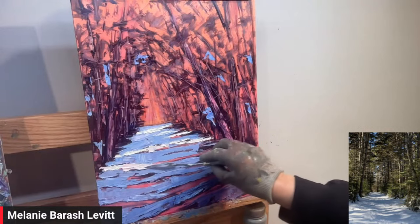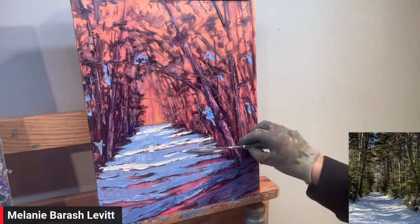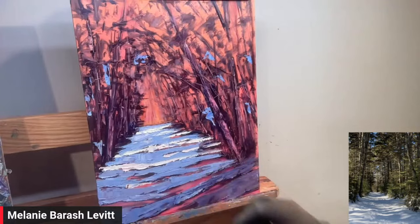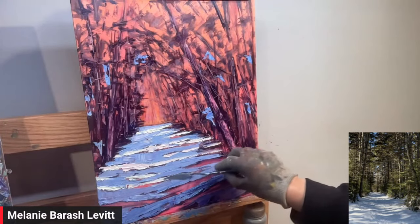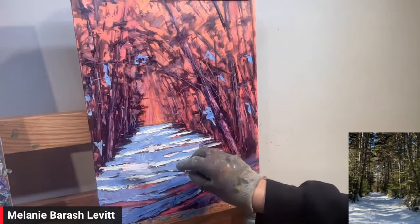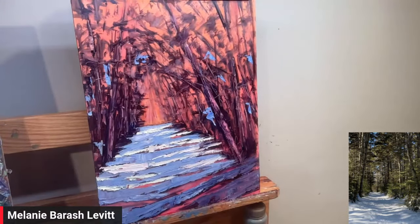There are some pinks coming across. These shapes right now I'm not too worried about — I can go back. This is kind of my first layer. I'm stepping back as I'm painting. I like to step back. I'm getting these lights in and stepping back to see the shapes, making sure they're different and interesting enough.